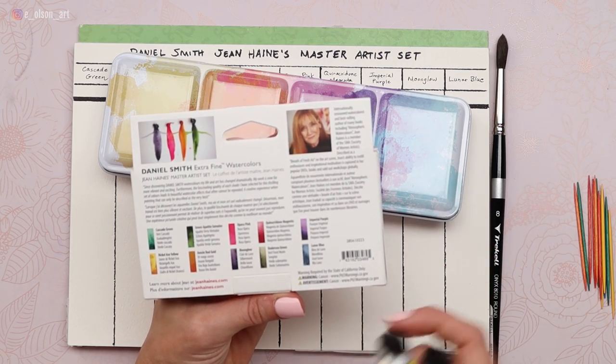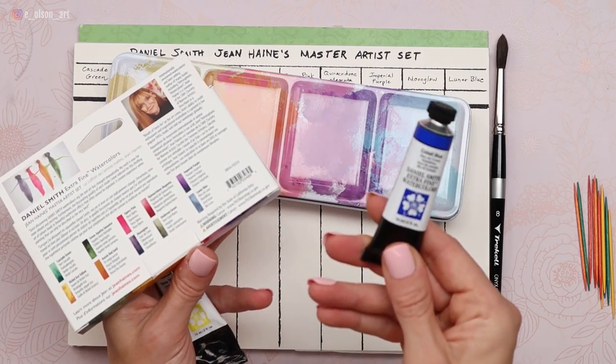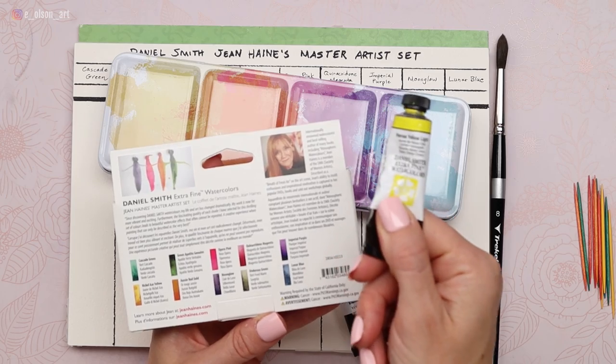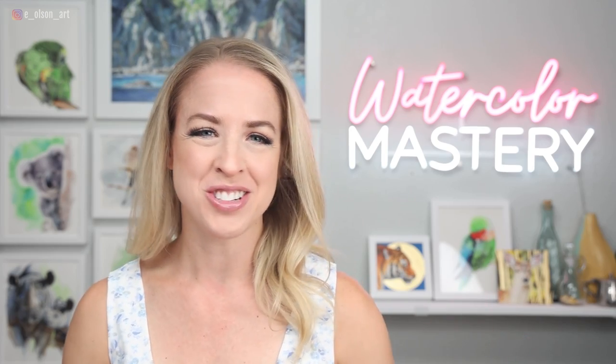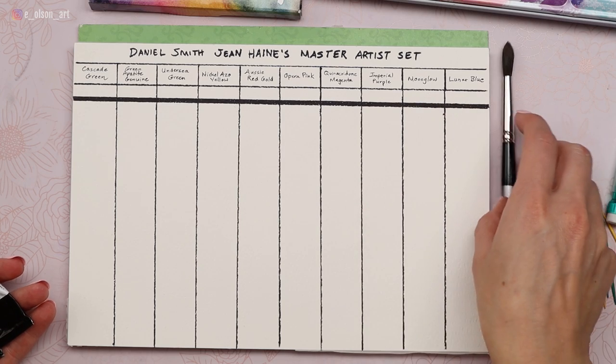Since this selection of colors doesn't actually have any pure primaries like a pure yellow, pure blue, or pure red, I thought I would supplement with a couple of pure primaries from my Daniel Smith collection. I think the quinacridone magenta will be sufficient for a primary red. But I really would like a pure blue, so I'm going to supplement with a cobalt blue and add a cool yellow — Hansa yellow light — since the two yellows in the set are quite warm. After we've swatched all the colors, we will test their transparency by painting them over the top of a Sharpie line.